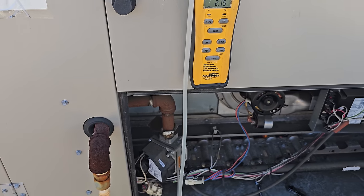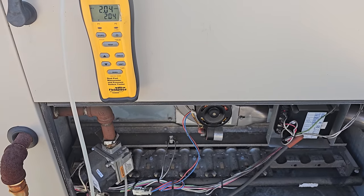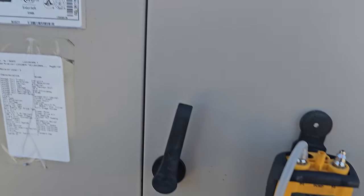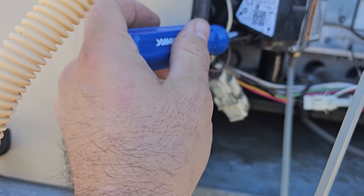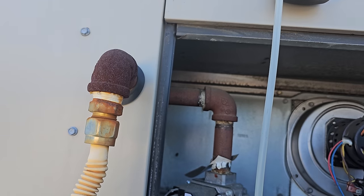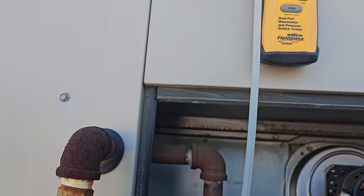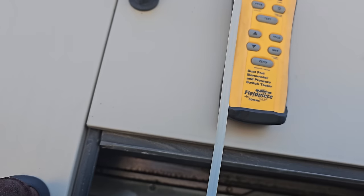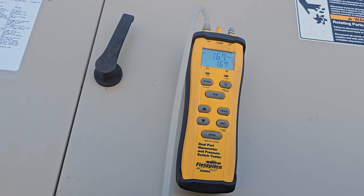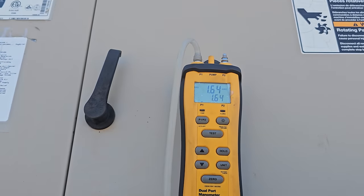I'm just waiting for it to fire up. We're going to give it a minute, let it run, and then check what our pressures are. It says we should be about 1.6 inches WC. We're currently at 2.4 — we'll give it another second and then make necessary adjustments. We're going to go ahead and adjust it down a little bit — baby steps. We're almost there. It was running a little rich. We're just about at the recommended low-fire gas pressure of 1.6 inches WC.